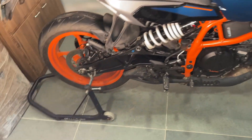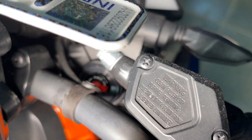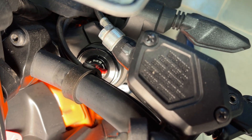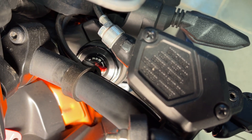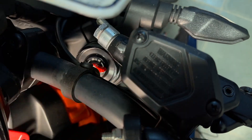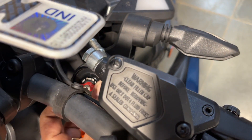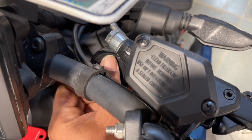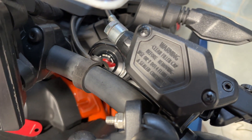Now coming to the front forks — on the right leg you will find 'REB' written, which stands for rebound. You can adjust the same rebound setting here by turning this knob: clockwise increases the rebound, and anti-clockwise decreases the rebound.